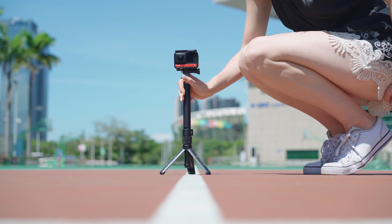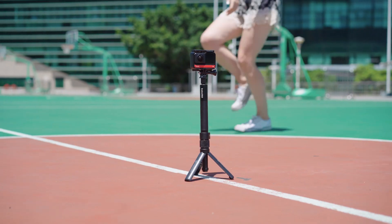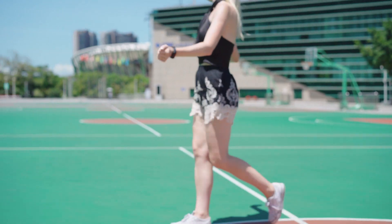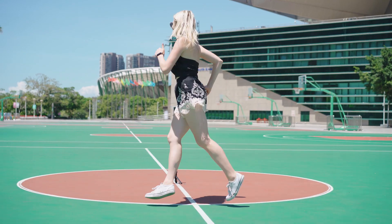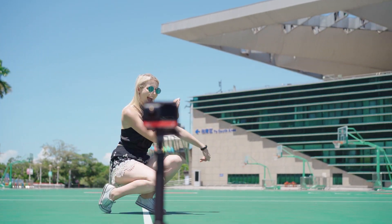Place your ONE R on the ground. Maintain a two meter distance from your ONE R. You can walk from side to side around the camera, or just freestyle — it's totally up to you.